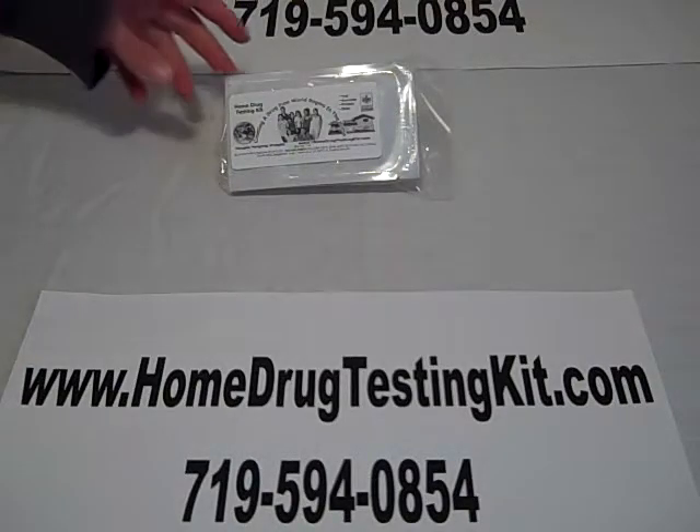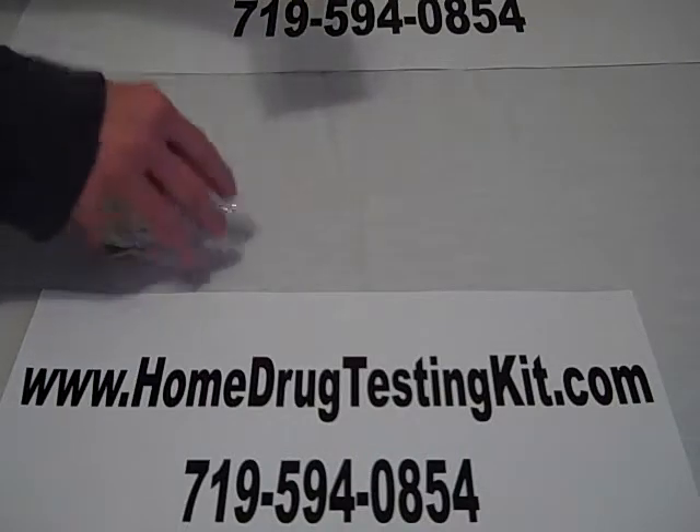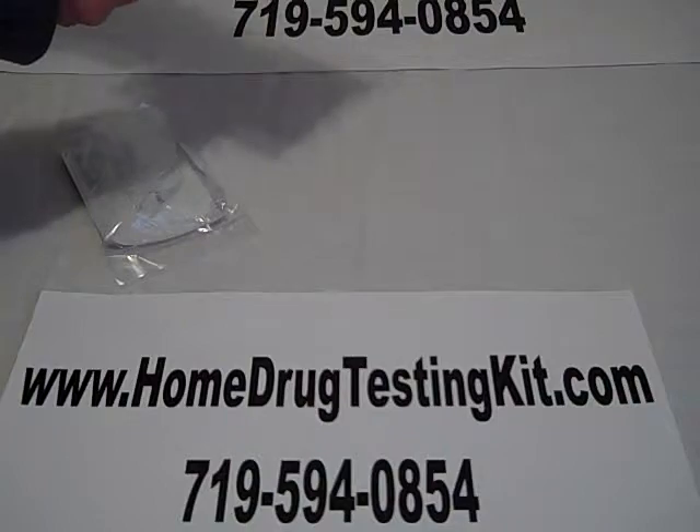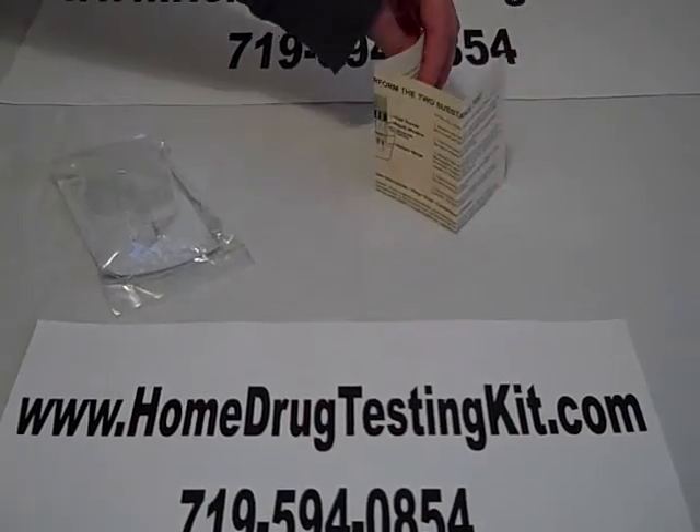In the mail, you would receive something that looks like this. The instructions inside would be about what's called ivory color, so you would read that first.